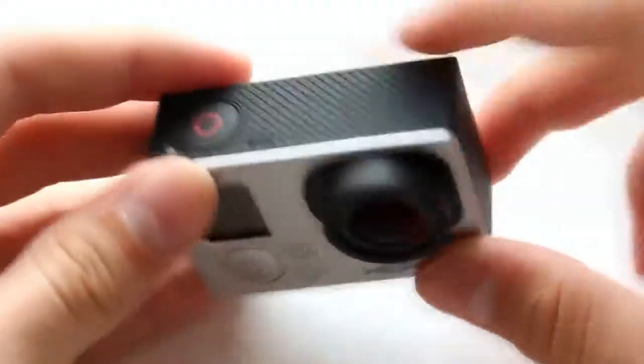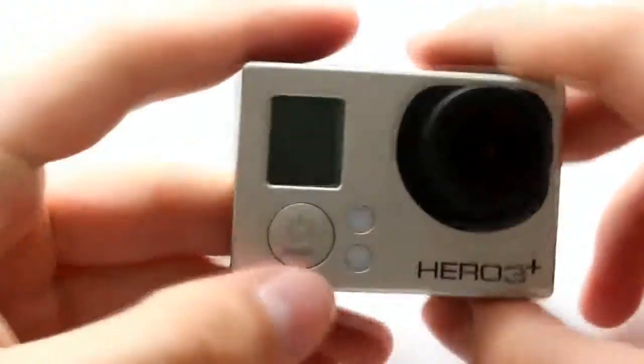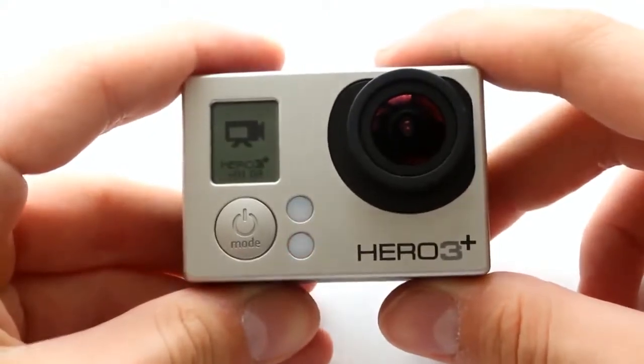The design is the same as the Hero 3. The camera is made of soft-touch plastic, and from the front the camera is not scattered. On the front panel there is a button, two indicators, and a lens.